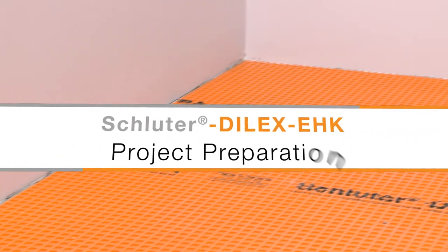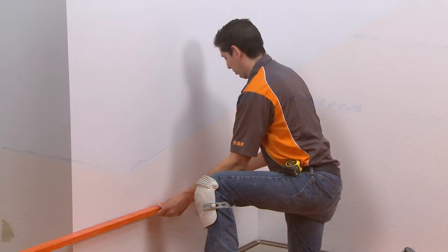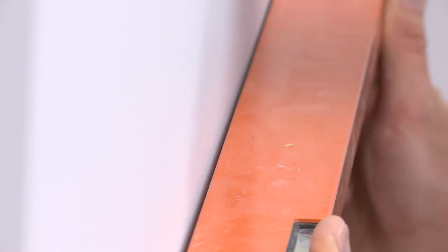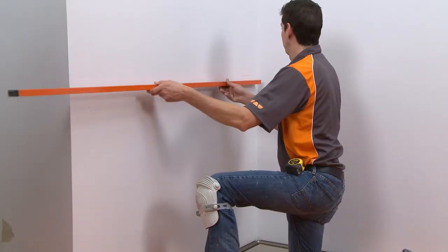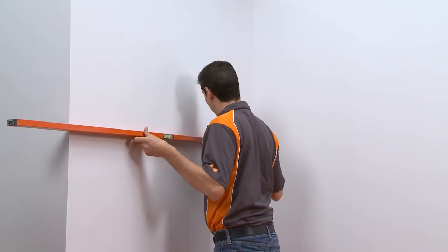The floor has been prepared to receive tile, including installation of the Schluter-DITRA uncoupling membrane. We check the walls with a straight edge to see if they are flat or will require any correction before the installation begins. This is an important consideration in any application, but especially when profiles will be used as shown here.